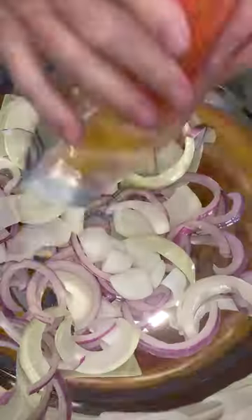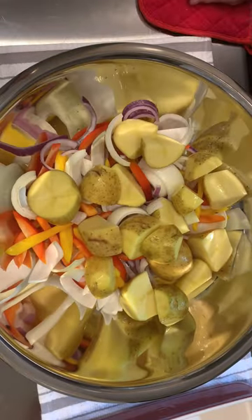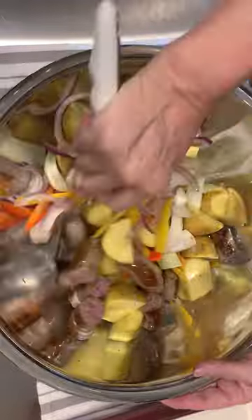The onions in a very large bowl, and now the peppers, yellow potatoes, toss in the sausage. Add the chicken, but be sure to score each thigh all the way to the bone.